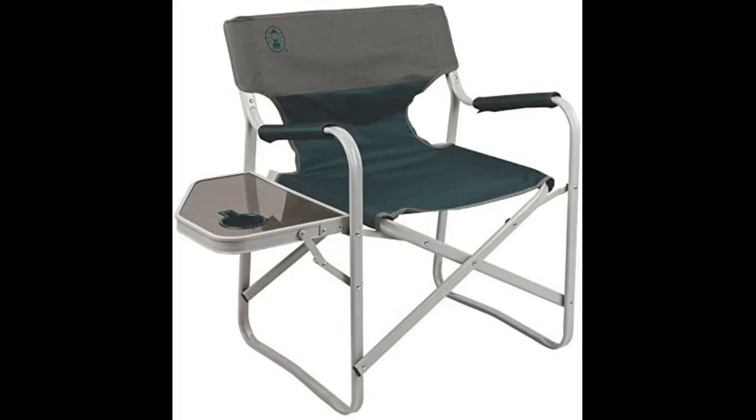Bought this for someone who can't handle other folding chairs where a bar runs along the front edge and digs into his legs. He loves this chair and says it's very comfortable and causes no leg discomfort.